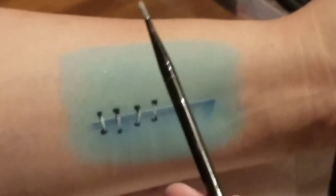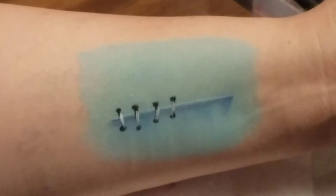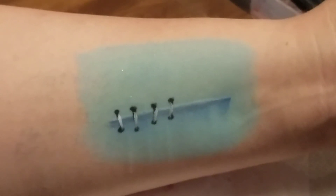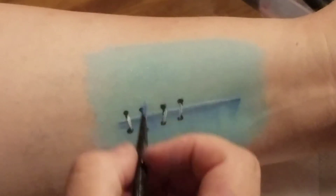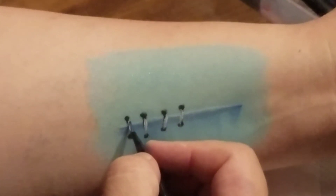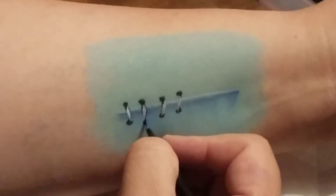Then I'm going to get the smallest brush I have — this is probably a one — and I'm going to load that with the dark blue again, not too wet. That is just going to be the fine shadow on the right side of my stitches.